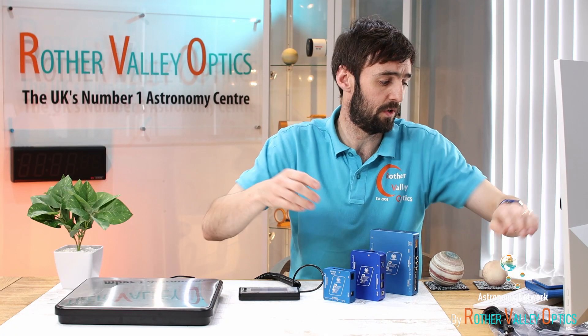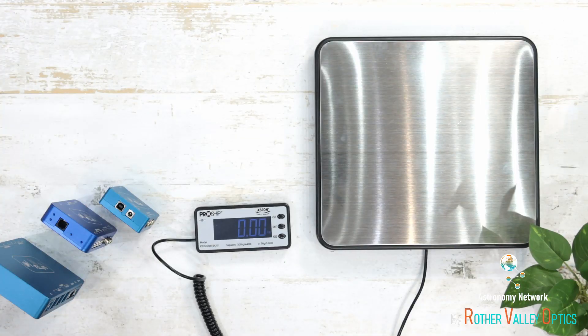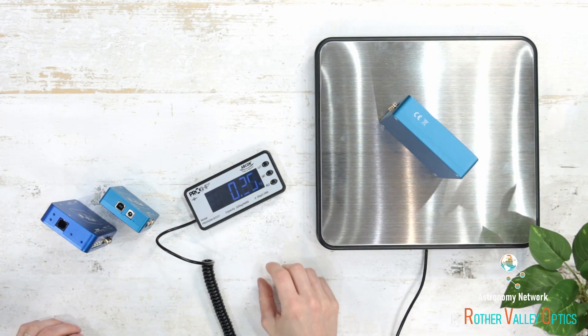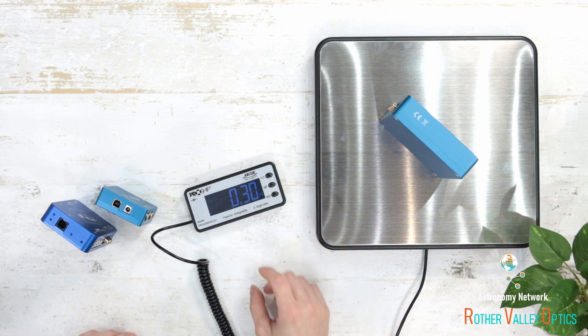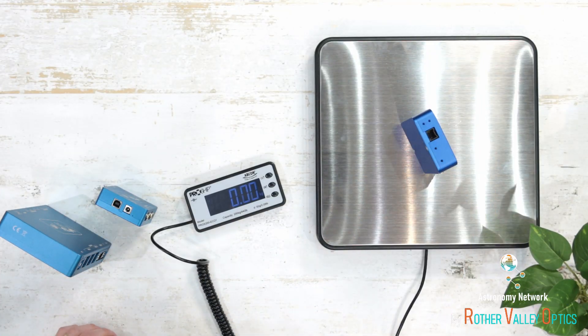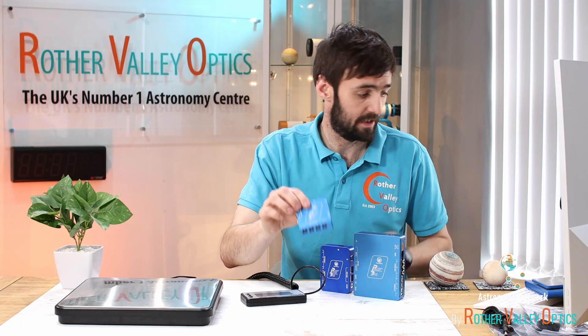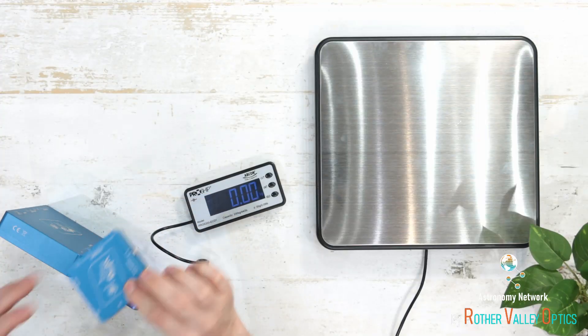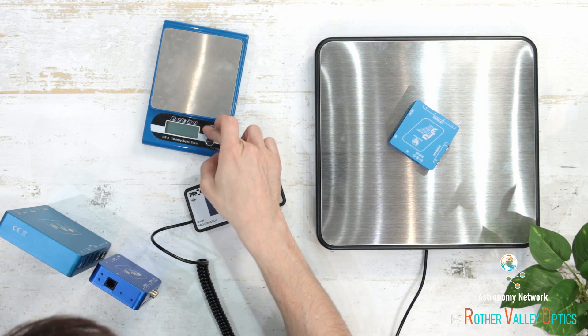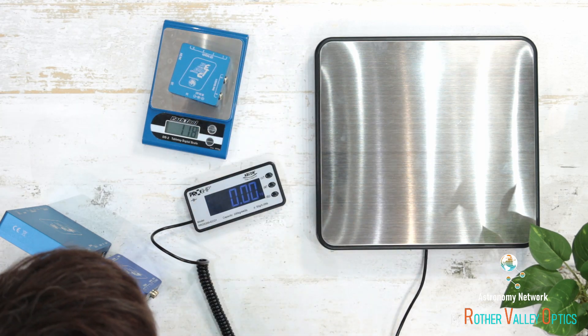Now for a quick weight test. Starting with the Ultimate, the biggest one — that's coming in at 300 grams, which isn't too bad for a unit of that size. Next the Advanced, coming in at 150 grams. And the smallest in the range, the Micro, barely registers — coming in at 118 grams.